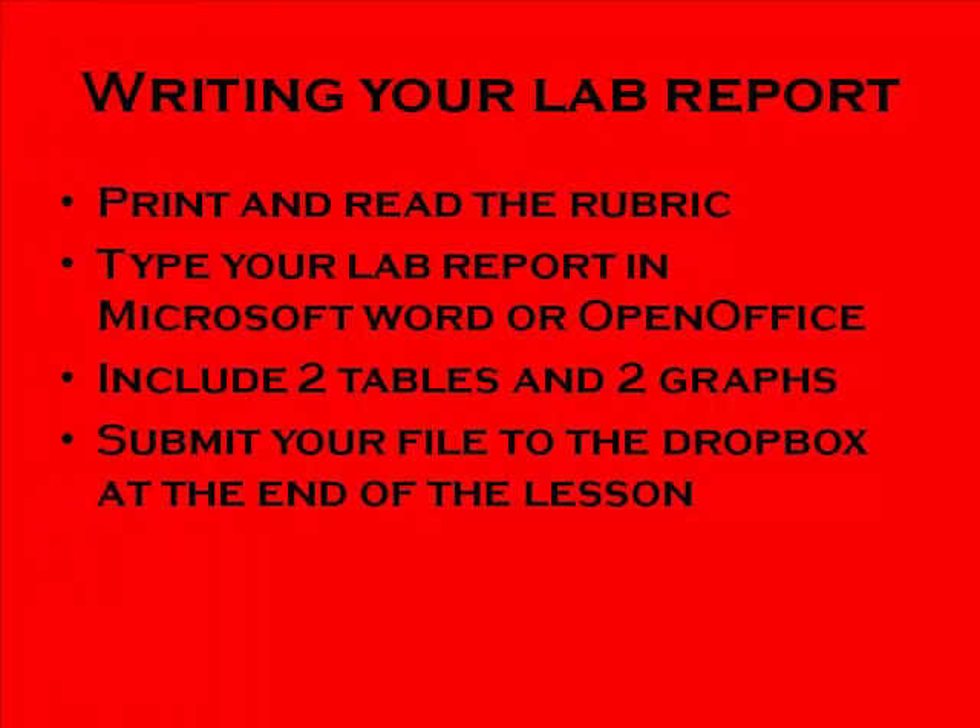Now that you understand how to complete the lab, it's time to write your lab report. A few helpful tips: print and read the rubric from the beginning of the lesson — it tells you exactly how I'll be grading your assignment. Make sure you type your lab report in Microsoft Word or OpenOffice Writer. You must include two tables and two graphs, and you must submit your files to the Dropbox at the end of the lesson.